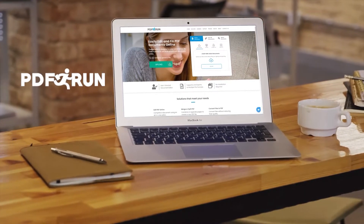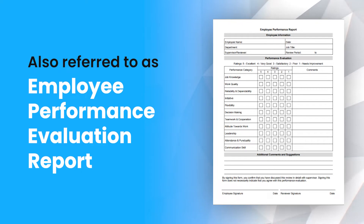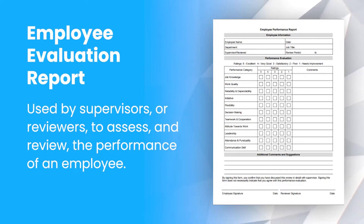Welcome to PDFRUN. In this video, we'll guide you on how to fill out an Employee Evaluation Report. An Employee Evaluation Report, also referred to as an Employee Performance Evaluation Report, is used by supervisors or reviewers to assess and review the performance of an employee.